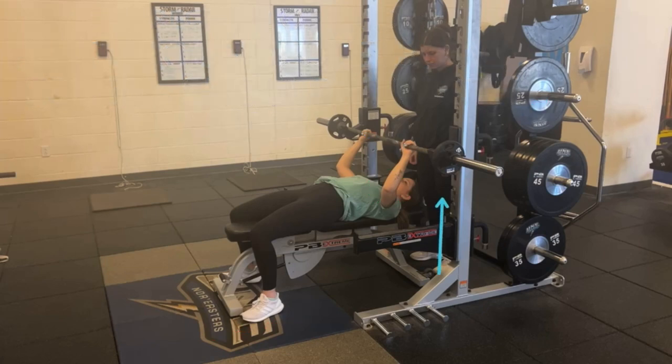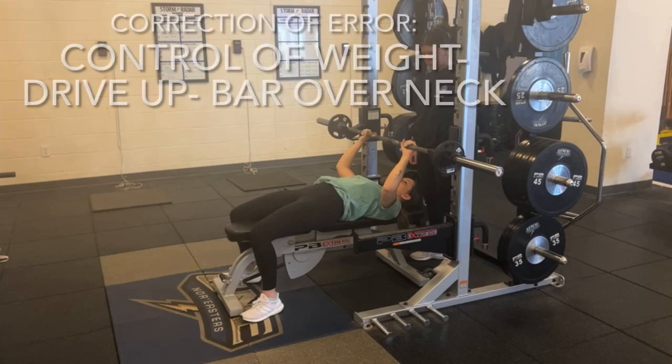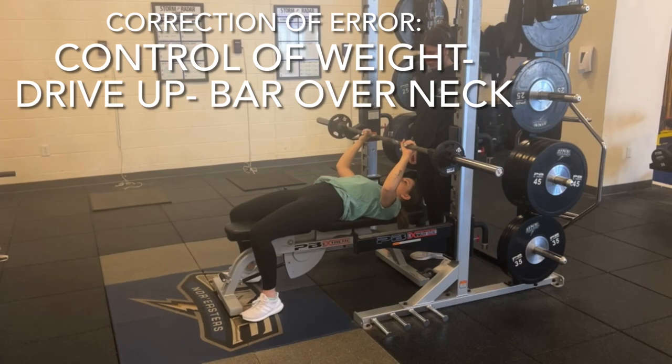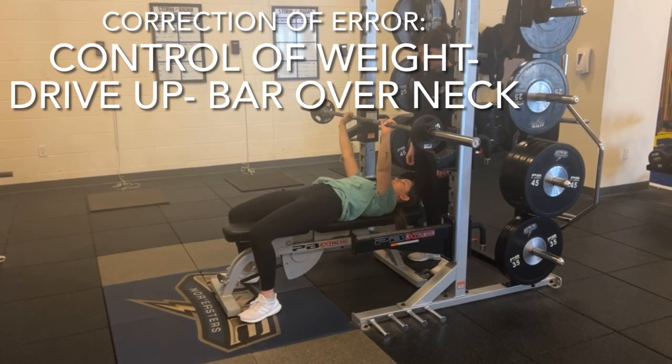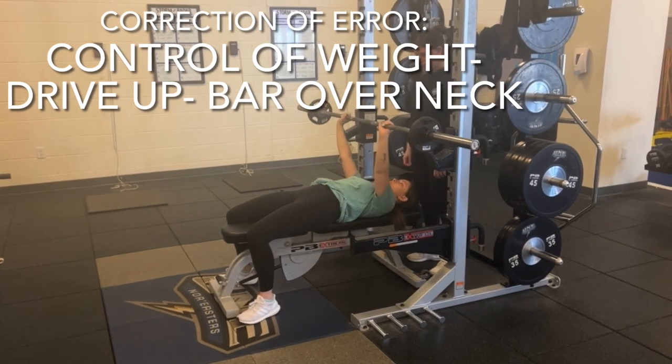The learner is even able to add weight to challenge the movement. With her feet now grounded, the learner is able to control the weight down and drive the bar through the ceiling. The bar remains balanced with an even weight distribution throughout the movement.